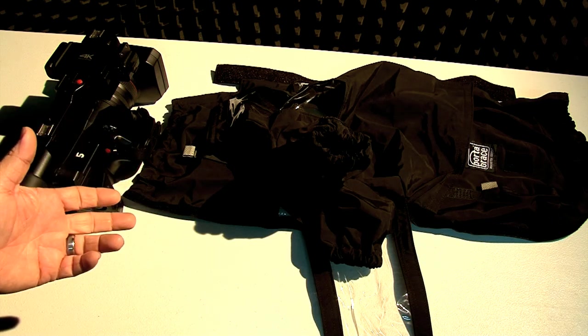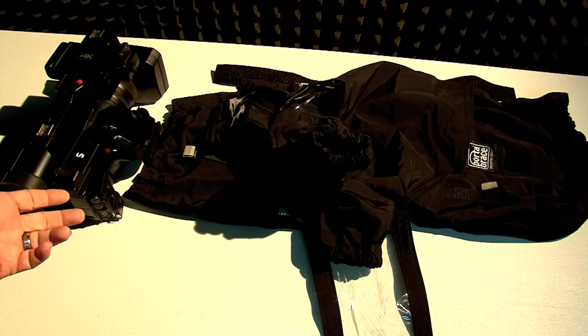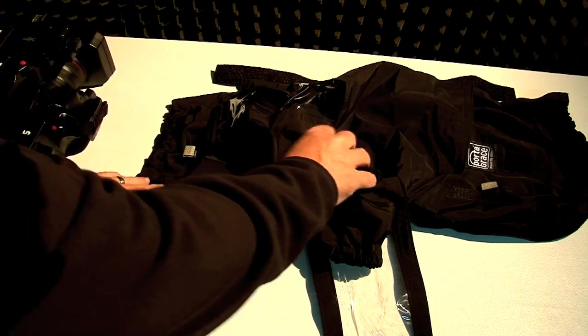Once it's on, it really does protect the camera, but getting it on is a little bit of a pain. And the reason is, if you look at this thing, it's hard to tell what goes where.